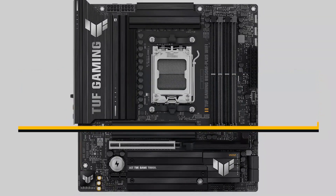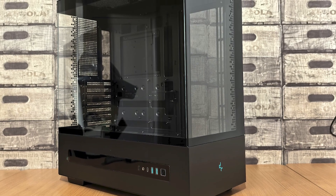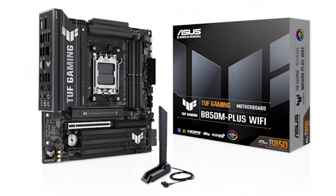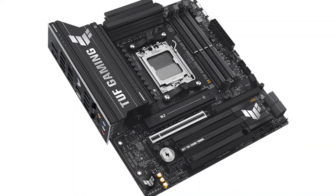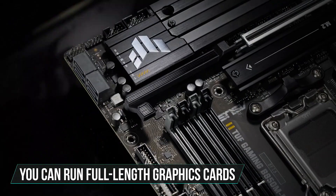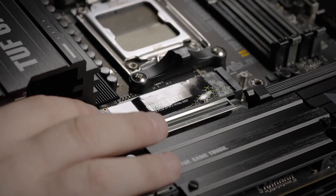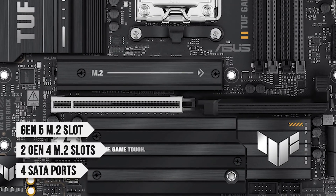The best Micro ATX B850 motherboard is the Asus TUF Gaming B850M Plus Wi-Fi. If you want the space-saving benefits of a smaller case but still value multiple PCIe slots, four DIMM slots, and room for future upgrades, a Mini-ITX board probably won't meet your needs — that's where Micro ATX boards come in. The TUF Gaming B850M Plus Wi-Fi nails the balance between compact size and expansion. You can run full-length graphics cards in the primary PCIe 5.0 slot and still have room for an additional PCIe 3.0 x1 card. You also get a Gen 5 M.2 slot, two Gen 4 M.2 slots, and four SATA ports for bulk hard drives.